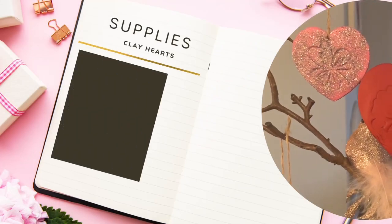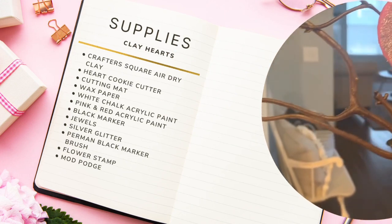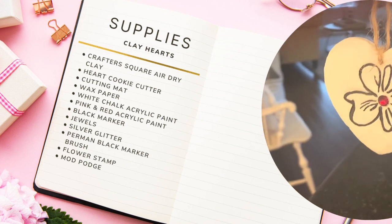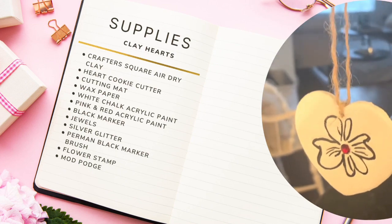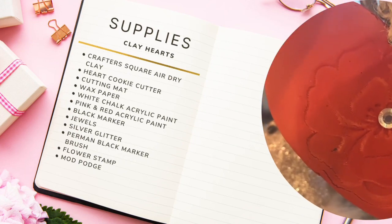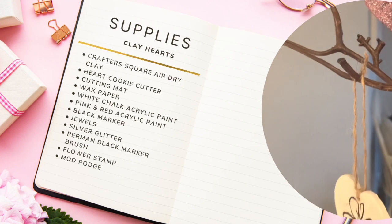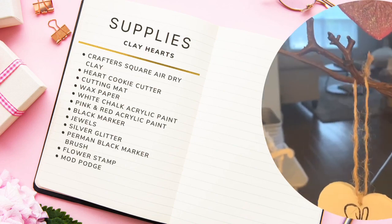The supplies needed include some Crafter's Square air-dried clay, a heart cookie cutter, a cutting mat, wax paper, white chalk acrylic paint, pink and red acrylic paint, a black marker, jewels, silver glitter, a permanent black marker brush, a flower stamp, and Mod Podge. Either a black marker or a permanent black marker brush will work for this project.